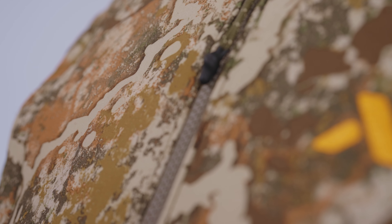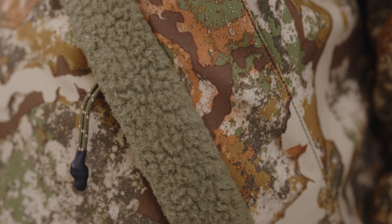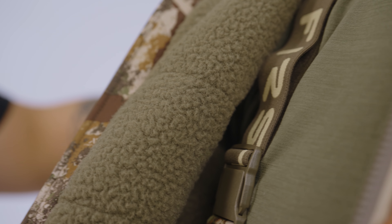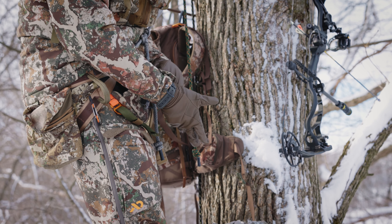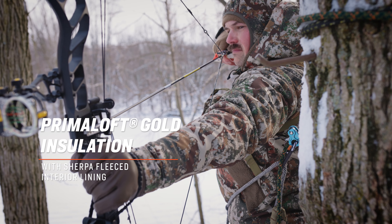I would like to run you through the fabric package and the feature set of the Thermic jacket and bib. It's important to remember that the feature set within the Thermic is identical to that offered within the Phase and Core. The Thermic offers an extremely durable and tightly woven polyester shell fabric that is extremely water resistant and dead silent. The interior liner is a high-lofted Sherpa fleece that allows you to retain as much warmth as possible during your all-day sits in the tree stand. There is a windproofing membrane sandwiched between the shell fabric and the Sherpa fleece liner, and you also have PrimaLoft Gold insulation within the jacket and bib as well.